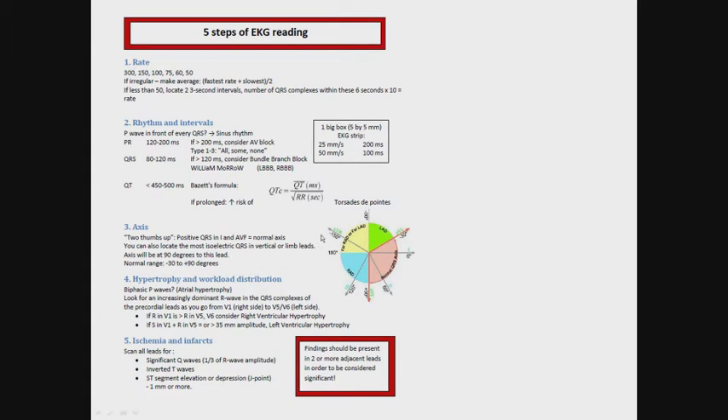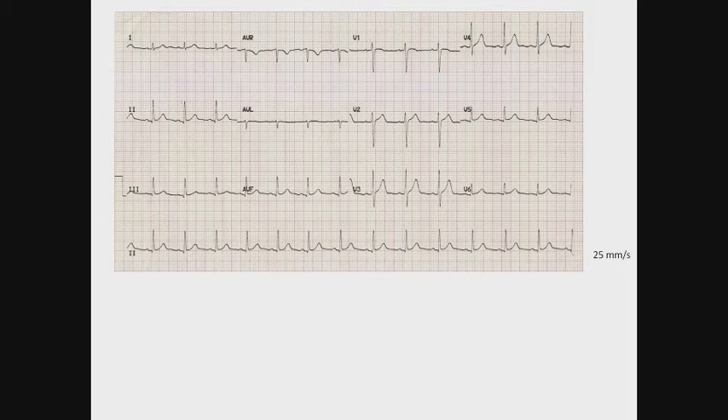You will find other videos in our channel detailing this step-by-step process of EKG reading. So first, this is our first EKG strip of the day. It is a 25mm per second speed, which means that one of these 5x5 big blocks along the x-axis equals 200ms.